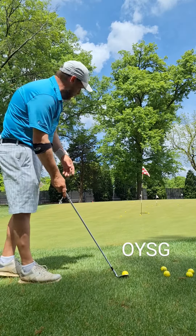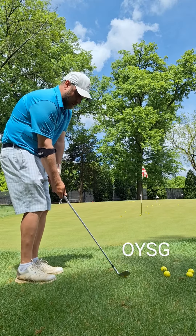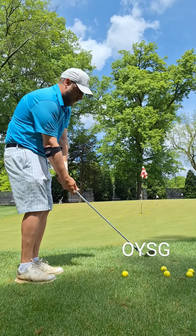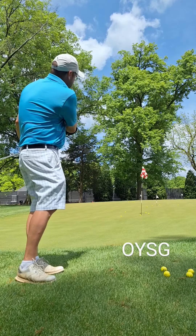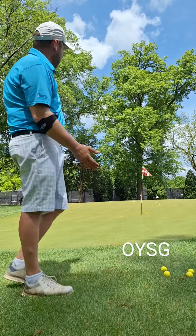Then we're going to go same setup, same basic swing, all the way up to the back pin. You want to take a nice long backswing. Make sure you keep your head down on this one because the tendency is always to pick up. It's going to go up higher, bounces up closer to the pin, and snuggles up nice.